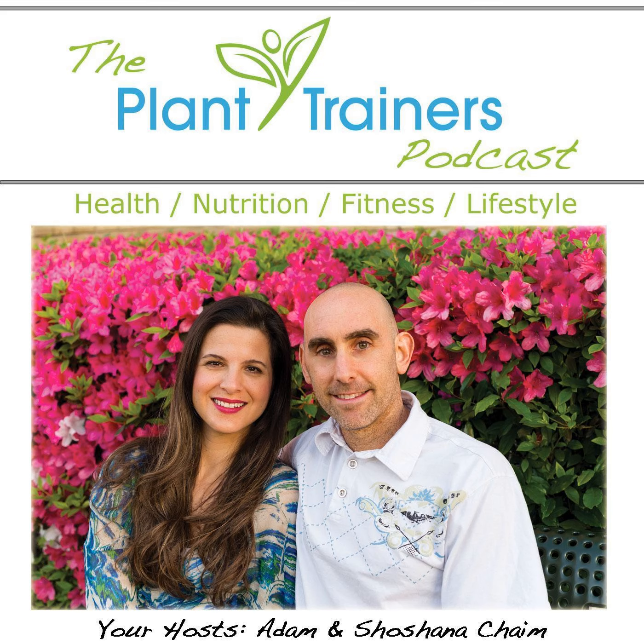Growth is something that happens for everyone and every business. We've been going through a lot of personal and professional growth here at Plant Trainers and we want to stay connected with you. That's why we're giving away our plant-based comfort food ebook worth $14.99 for free at planttrainers.com. Get on our newsletter because we're going to be making some serious changes and we look forward to connecting with you there.